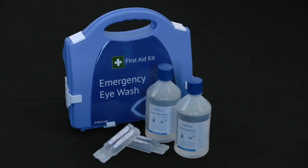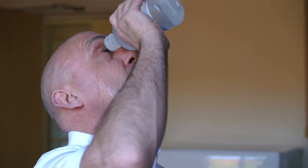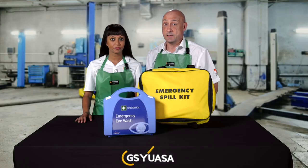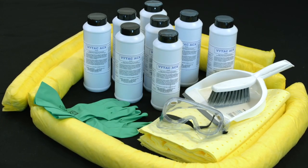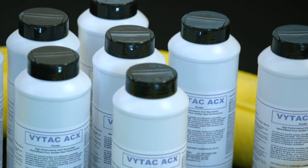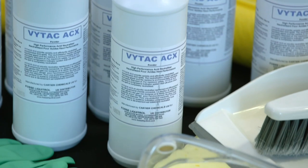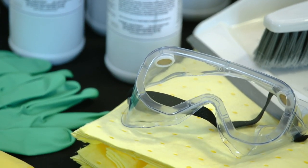For contact with eyes, immediately irrigate them for at least 10 minutes with clean water and seek medical attention. If acid is ingested, immediately drink as much water as possible. Do not induce vomiting and seek urgent medical attention. For small electrolyte spillages, wash the area with large quantities of water. For larger spillages, use an acid spill kit to contain the affected area and absorb the spill. Dispose of the absorbent material in clearly labelled acid-resistant containers in accordance with environmental guidelines.